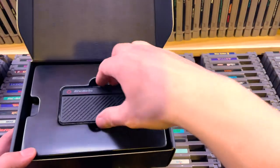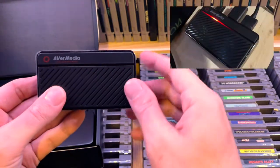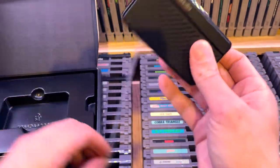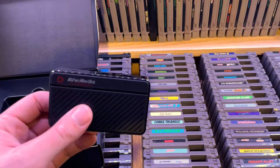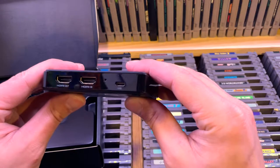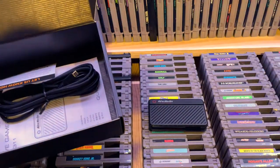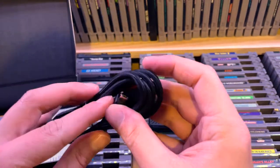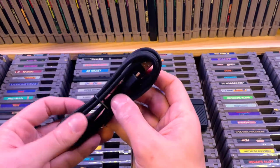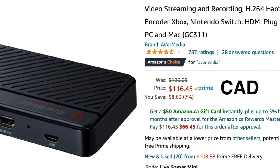Here we go. Oh, it's really small — that's pretty cool. There's a light here to tell you what it's doing: is it recording, and I think it also tells you if you have enough hard drive space. So you've got your HDMI in, HDMI out, and your USB 2.0 for data. We only have a USB cable — oh, it's a nice braided cable. But it doesn't come with an HDMI cable. This was a hundred and twenty bucks, Canadian.